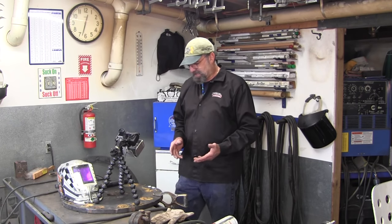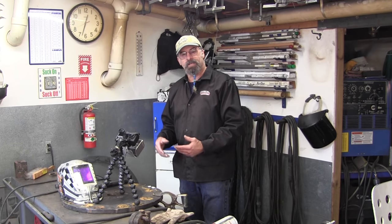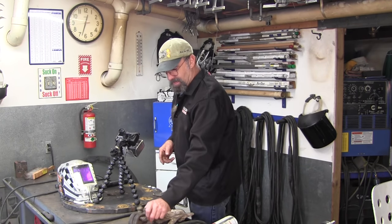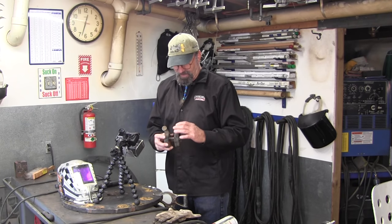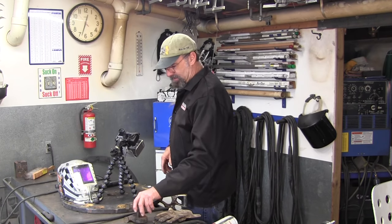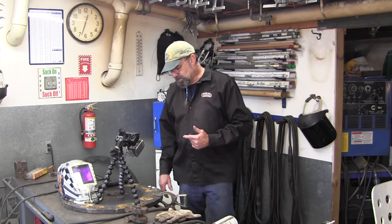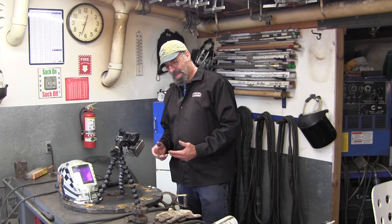Let me bring you in a little closer to show you the project we're working on. It is a wheel that holds these carbide-faced teeth, and this thing chews up stumps like a stump grinder. Anyway, that set of teeth got loose on the wheel and wore it out, so I'm going to show you what I've done already to start the prepping process.